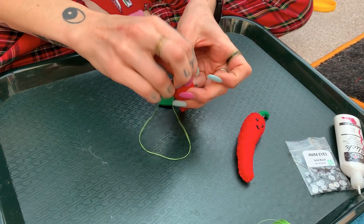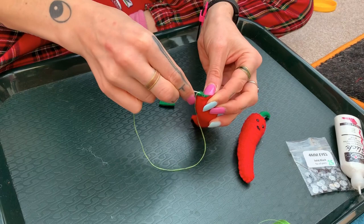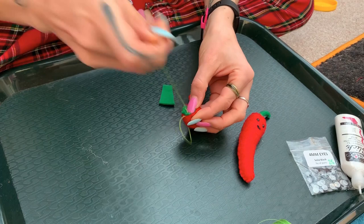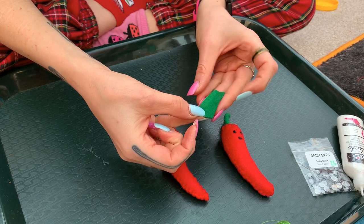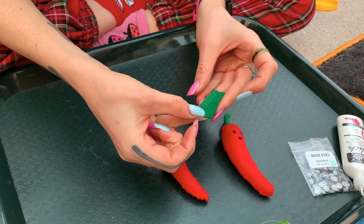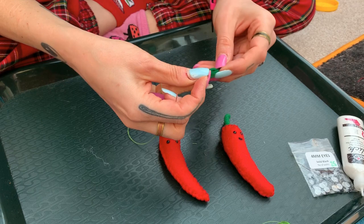Once we've done this bit we're going to tie off — just do a couple of stitches to make sure it's secure on his head. Cut it nice and close because we have to do the stalk separately. This is our stalk shape — you don't need any stuffing for this. We're just going to roll it up. This is a little bit fiddly, and I'm going to start sewing from the narrow end, because then we'll end up with our needle at the bottom and can pop the stalk straight on his head.